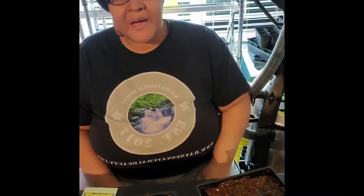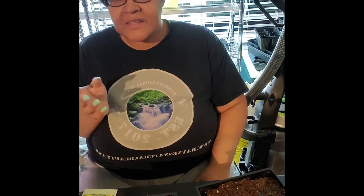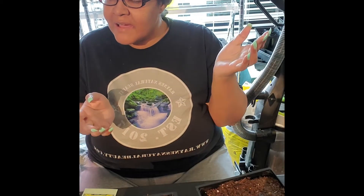Hi everybody, welcome back. Today we are planting broccoli. Now broccoli is one of those plants that likes sun but it can survive in shady weather.